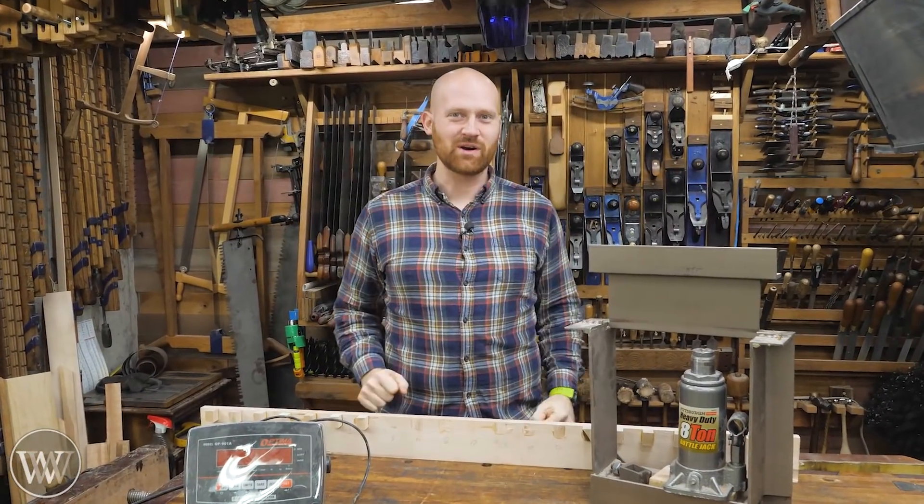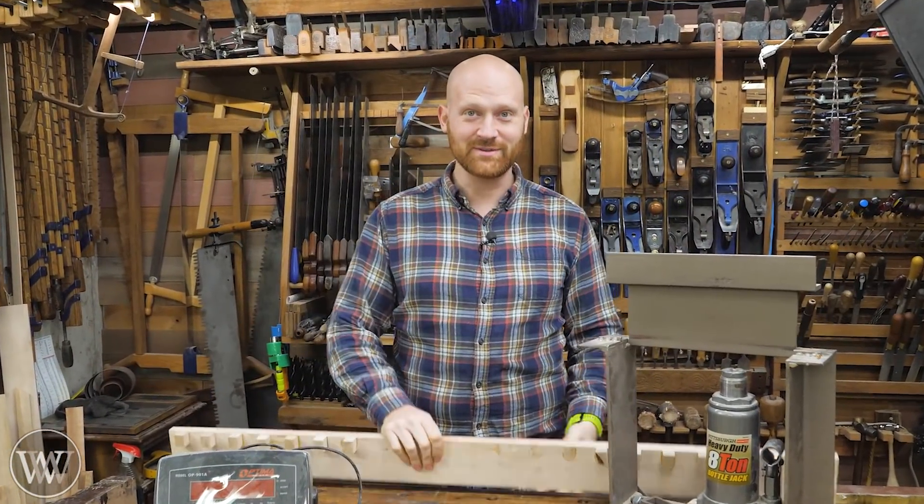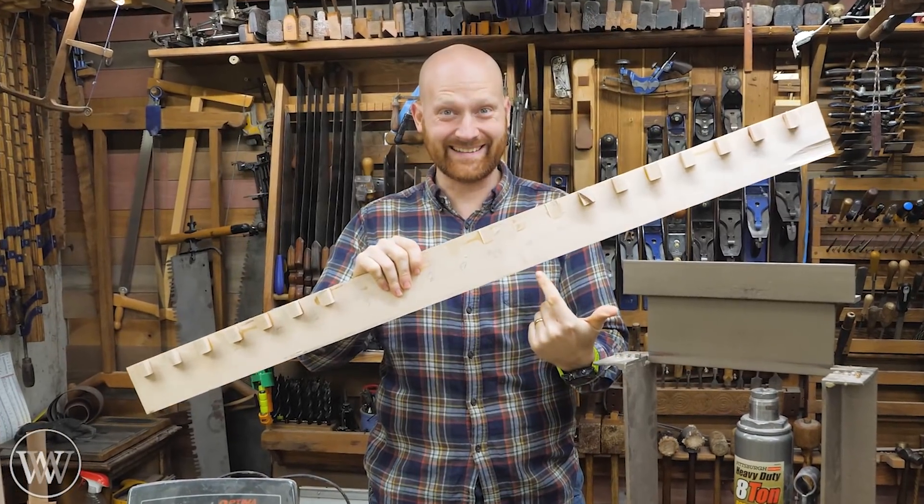Hey y'all, I'm James Wright and welcome to my shop. It's time for another glue test — I know, another one! Let's dive in.